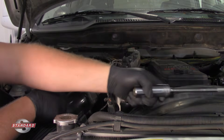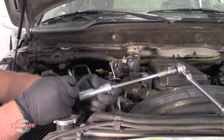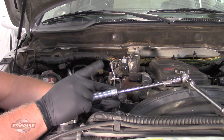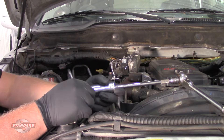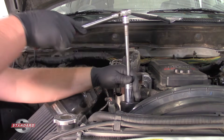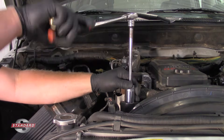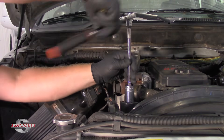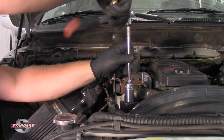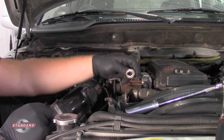To replace it, I just need my ratchet and extension along with a 1 and 1/16 inch socket — this is kind of like an oil pressure sending unit socket. I'm going to slide it right over the sensor and we're going to slide it right out.